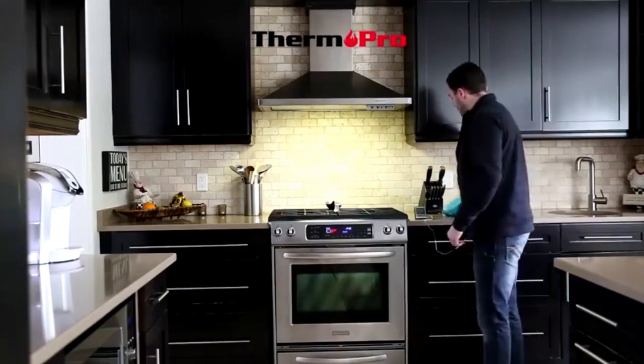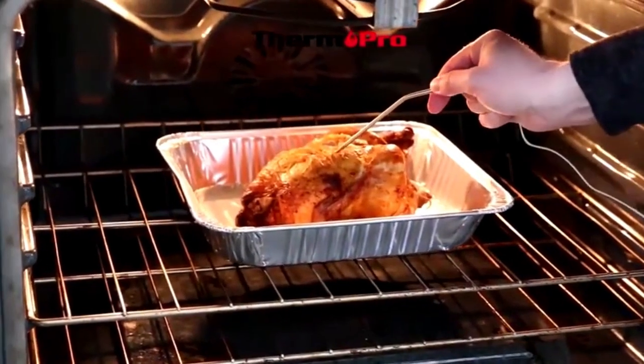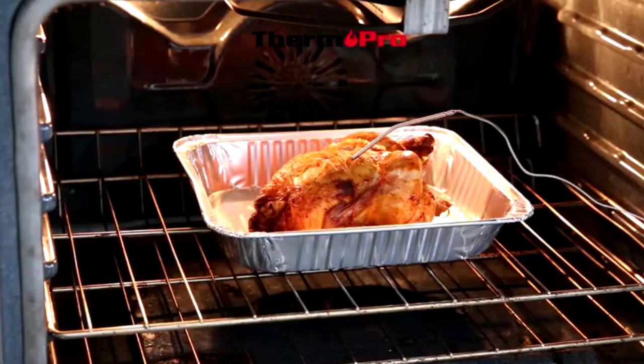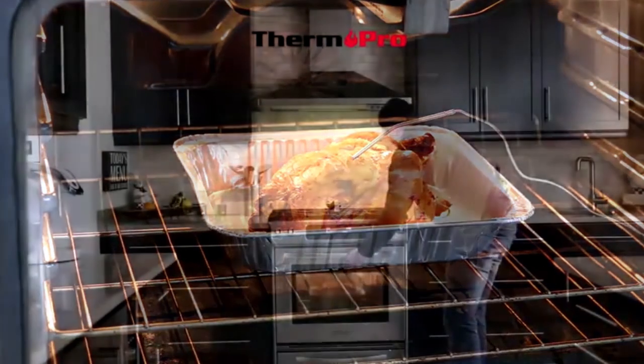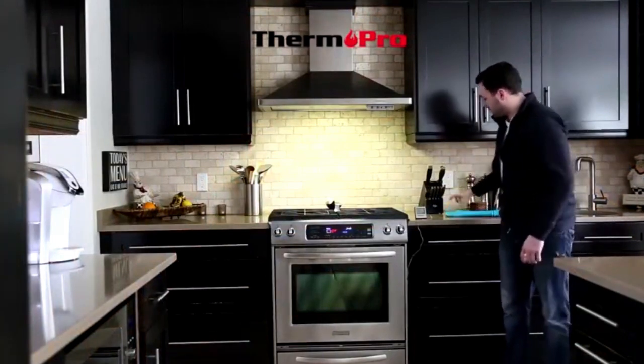Open up your oven, insert the probe into the thickest part of the meat, close the oven door on the wire, and now you can observe the temperature rise.